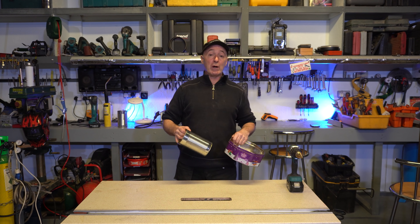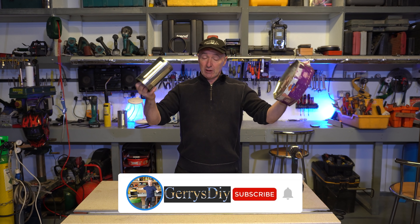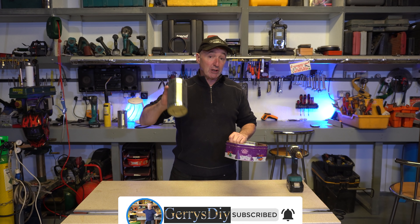Today we're making a waste oil burner. We're going to make it out of a dog food tin and a sweet tin or a biscuit tin. Really easy to make, but it's only for prototyping.